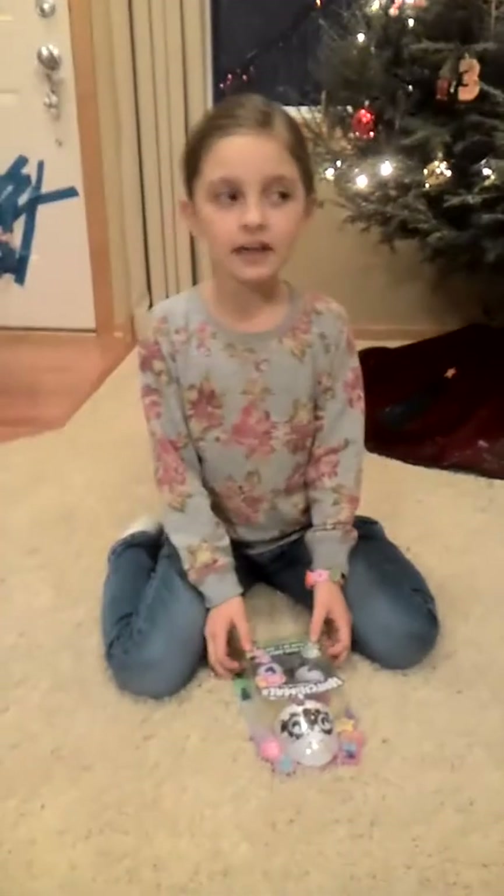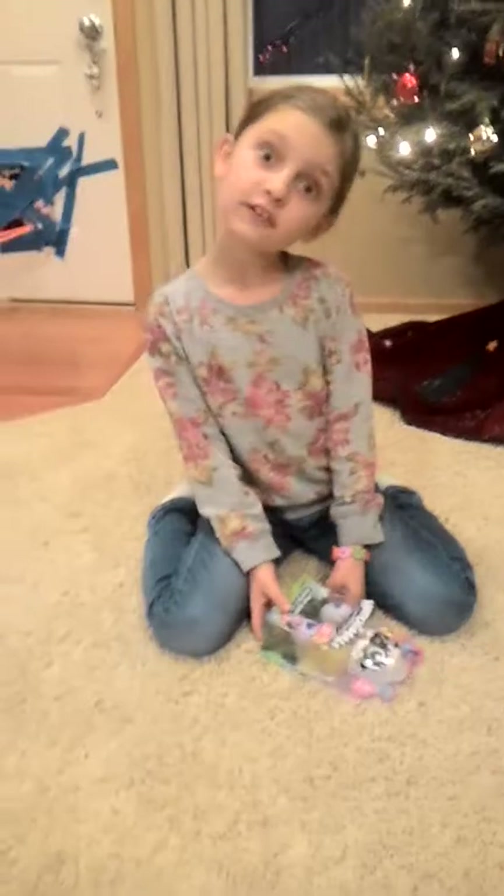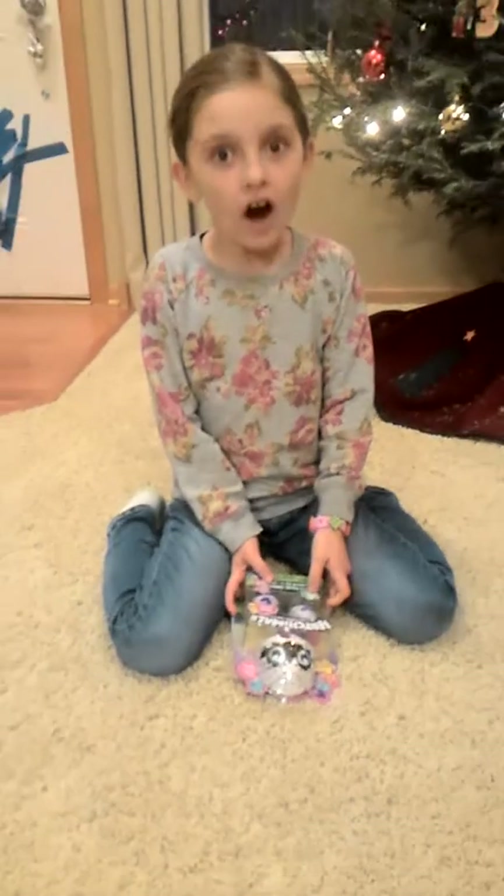Hey guys, today we're going to do an unboxing video. Do you hear? Hatch Morph mini ones. Well, let's start.